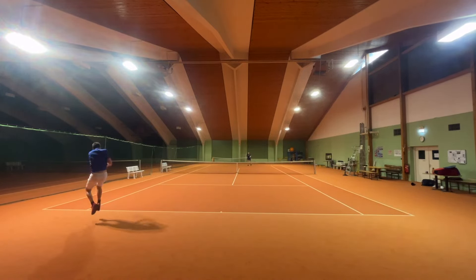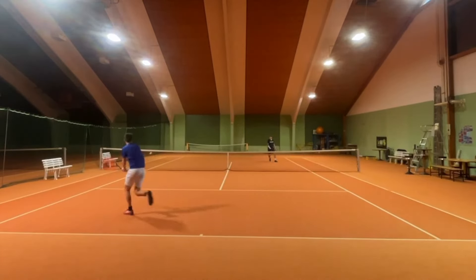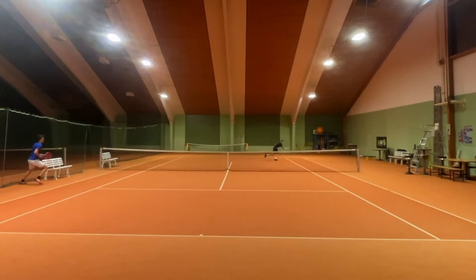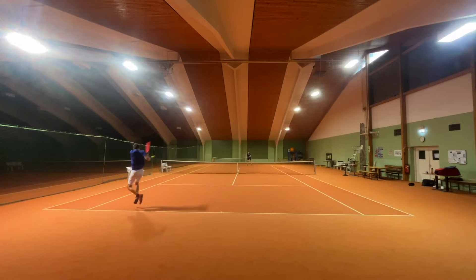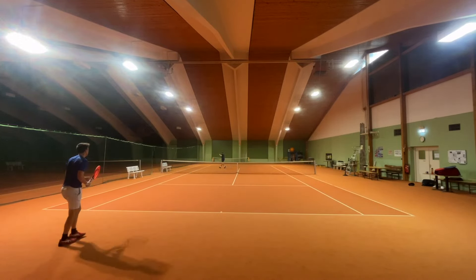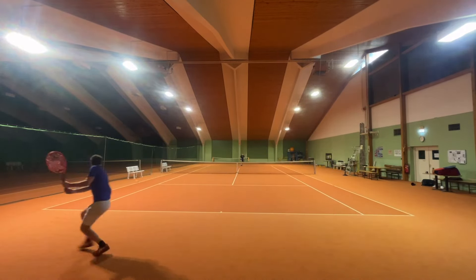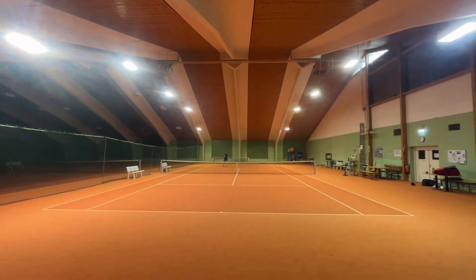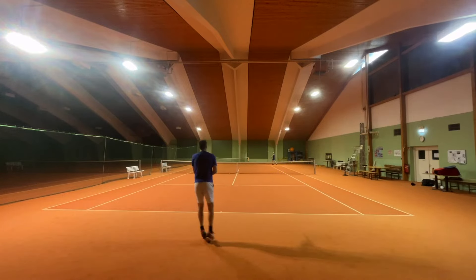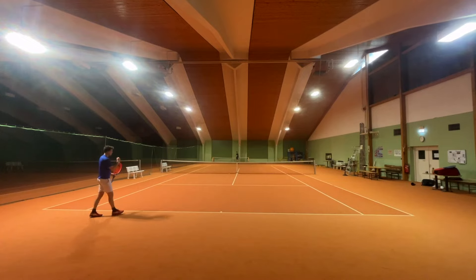Look at those incredible passing shots. I also felt more secure playing backhands down the line. Forehands still went flying when not hitting in the center, or when I tried to attack flat.